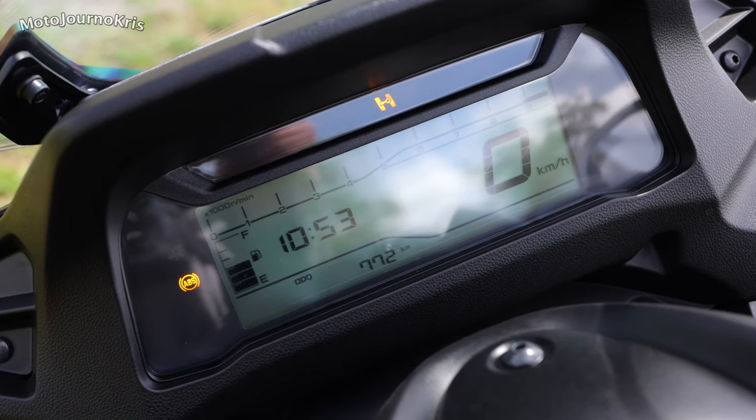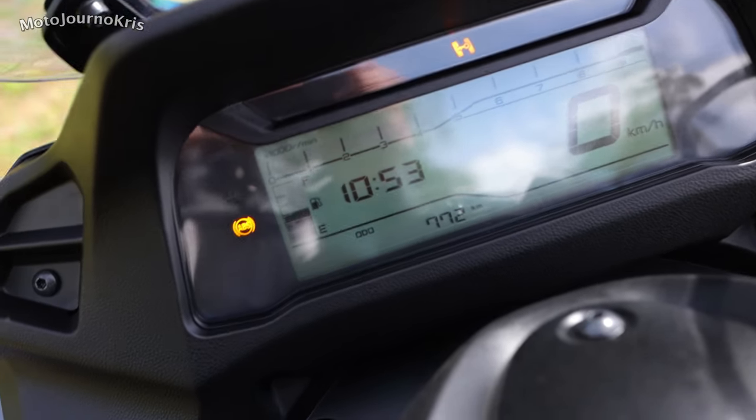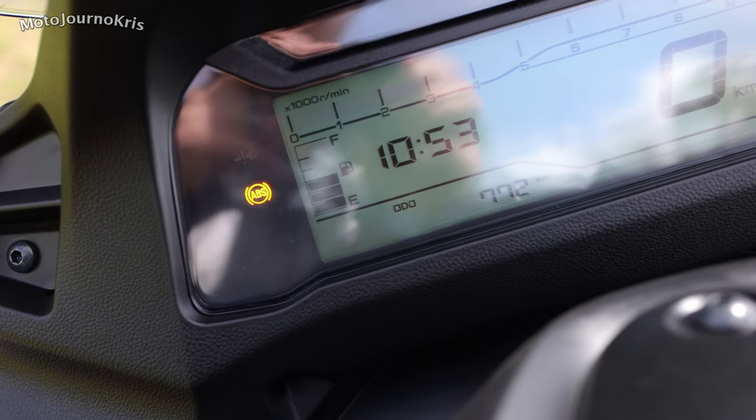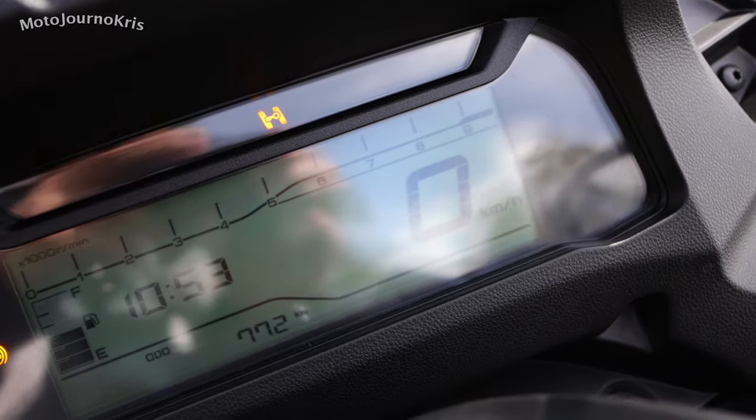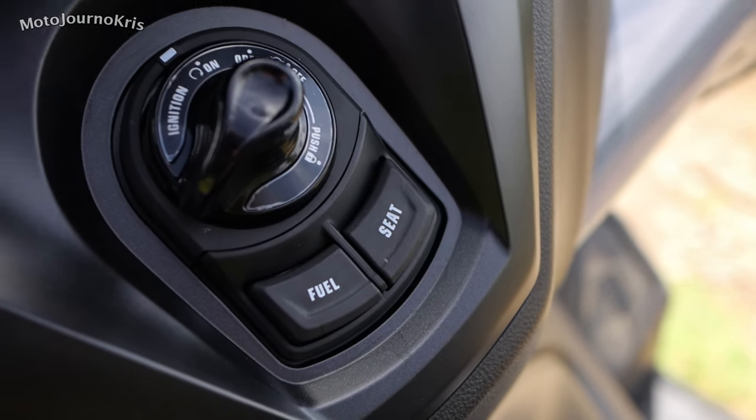You've got a simple LCD dash and keyless ignition which I really like on this scooter, because it meant I could just jump on without much to worry about. Really really simple. Nice mirrors, very very wide bars that give you a lot of leverage.